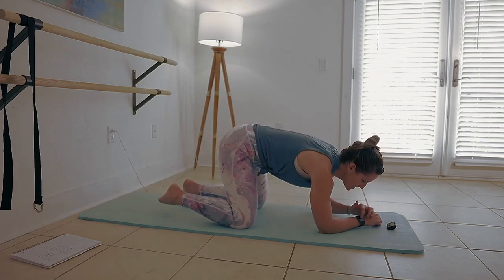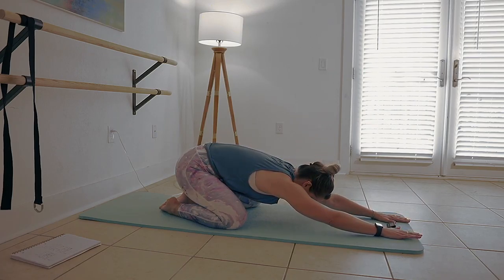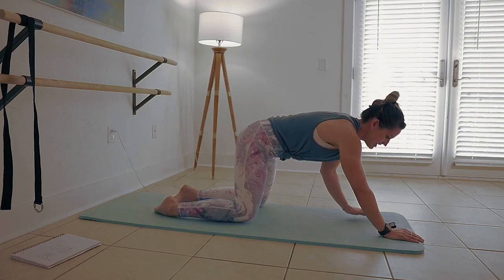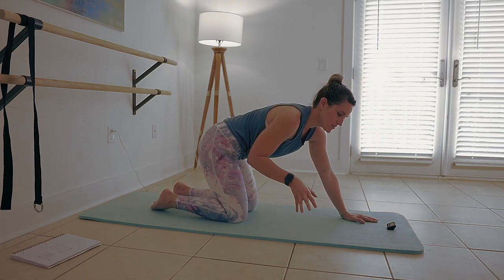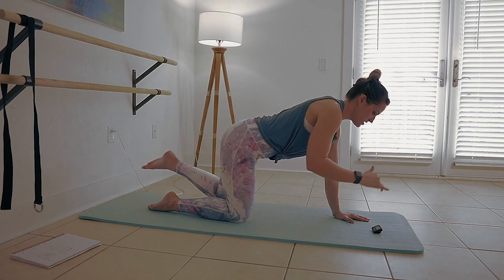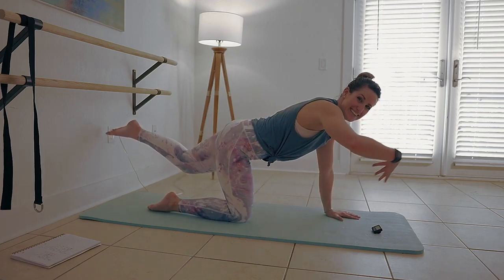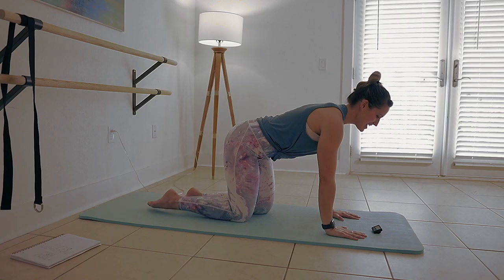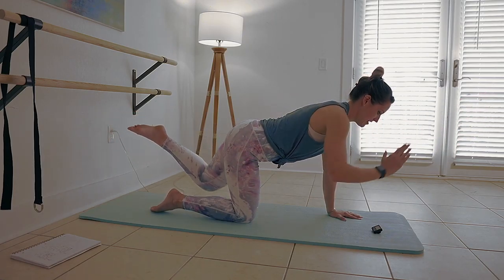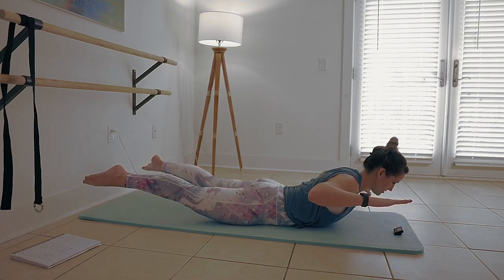Stay with me for about 10 more seconds. We're going to take another stretch right here — child's pose, lengthen out through the fingertips. Our next exercise is Superman. However, let me show you a modification for Superman if you have a low back issue, a neck issue, or a baby right here — this is where you're going to want to start, instead of the Superman that I'm about to show you.